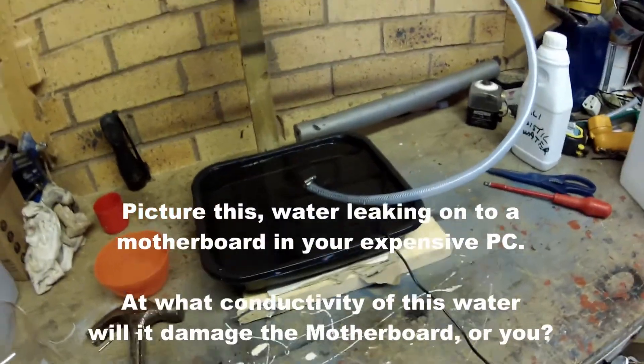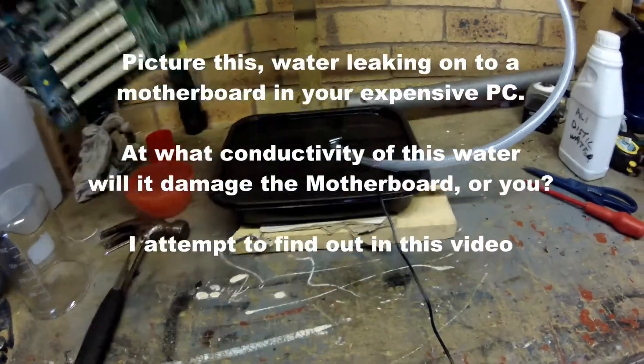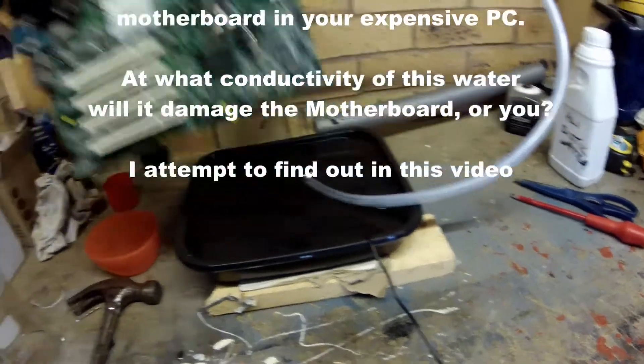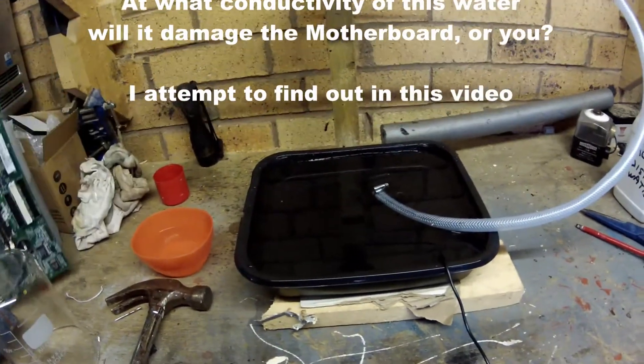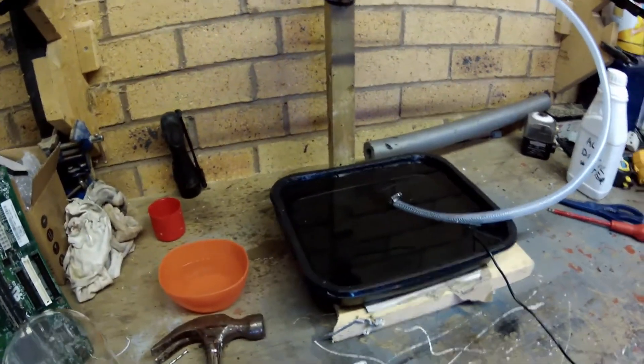We're going to test this motherboard and we'll wire it up, get power on it and then we'll put it in here. This is deionized water that's in here just now and this is how it's going to work.